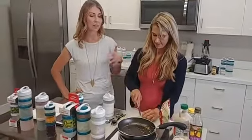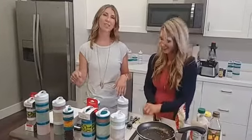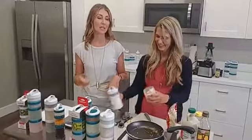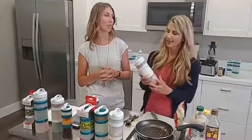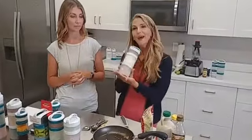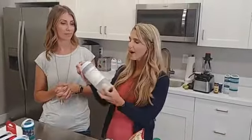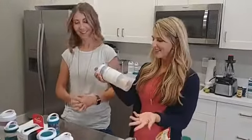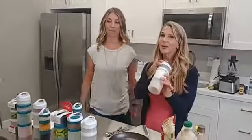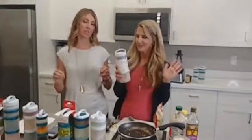If you guys want the recipe, we'll post it in the comments — it is on our site. We have a pumpkin skillet granola on there. I would take this for breakfast somewhere — I'd take it to work. So that's our number one on-the-go healthy snack slash lunch: Waldorf salad lunch, that's what we're calling it.